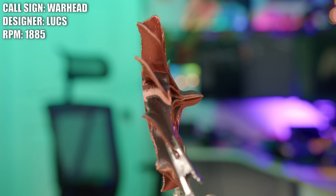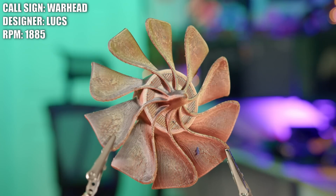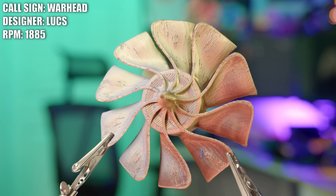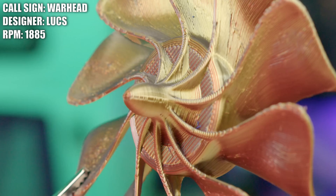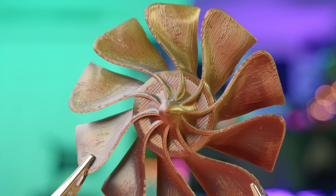This is the Warhead and it was created by Lux. Now Lux says he doesn't have any aerodynamic experience but he did know that he wanted his fan to have a pointy part — so mission accomplished. Lux also said the inspiration for his fan was a nuclear warhead, which the timing's not great on, so we're going to move on before YouTube shuts this down.